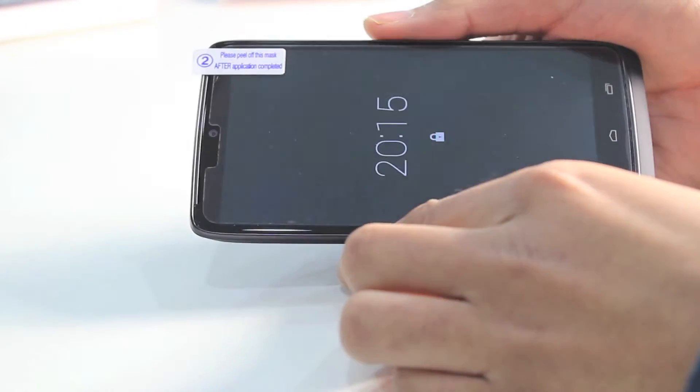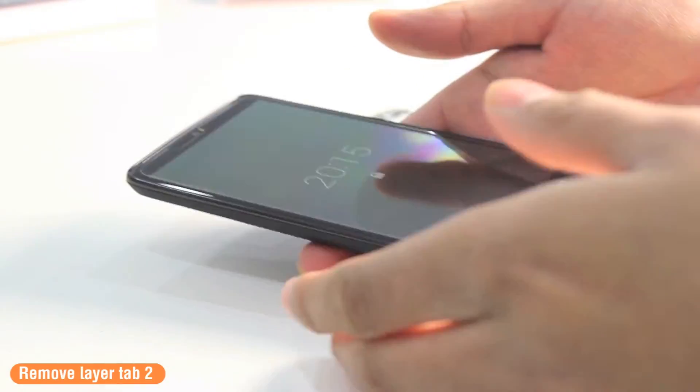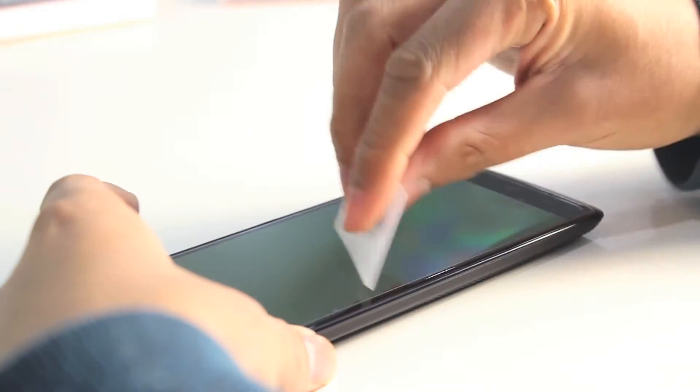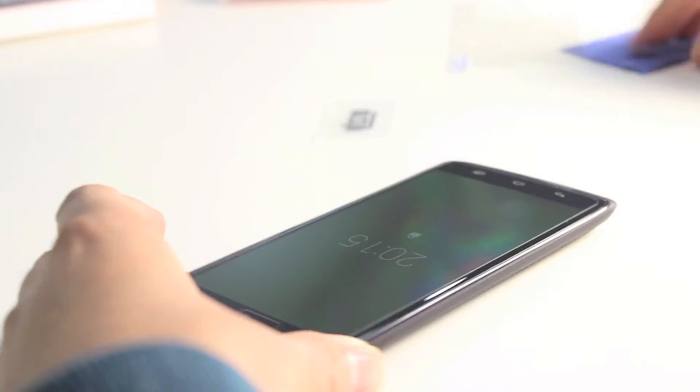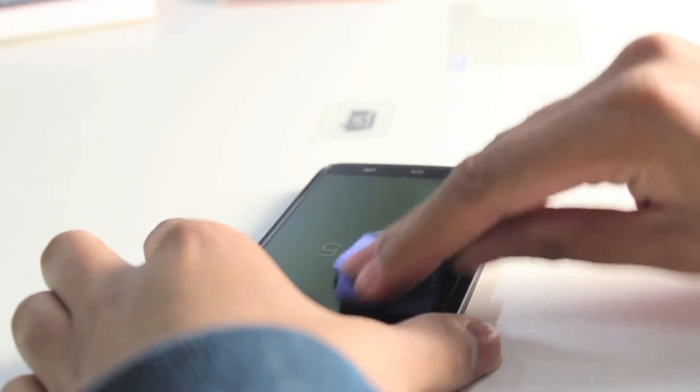Now you can go ahead and remove layer Tab 2, and what you are left with is the screen protector. There are only a last few bubbles that need to be ironed out — just push those out to the edge of the device, and lastly wipe down the surface using the dry cleaning cloth.